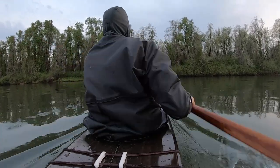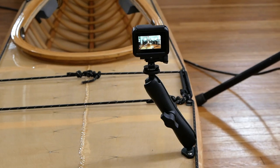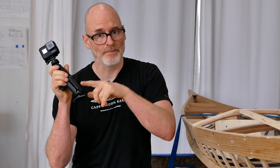So if you want to use an action camera to film yourself from the back deck of your skin on frame kayak, you've got a couple different options. You can just screw the mount down to either of the deck beams directly behind the cockpit, but I've found that doesn't usually result in a very good filming vantage.